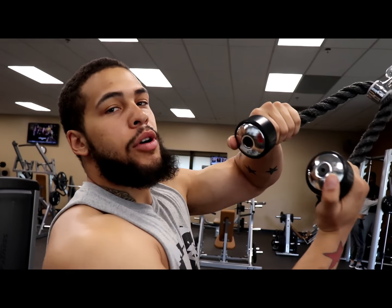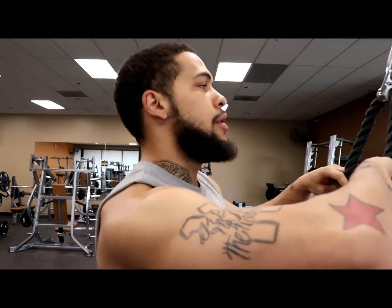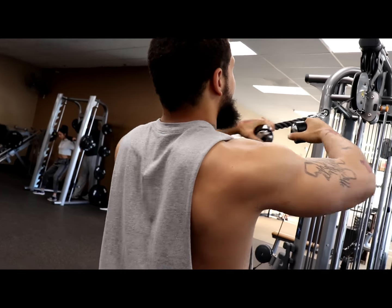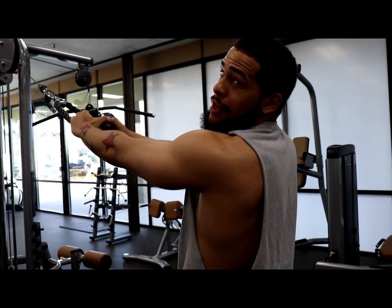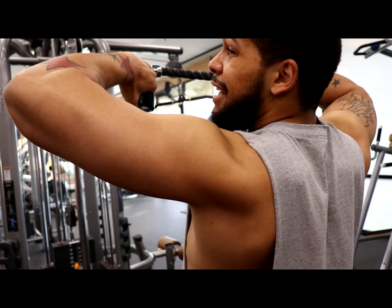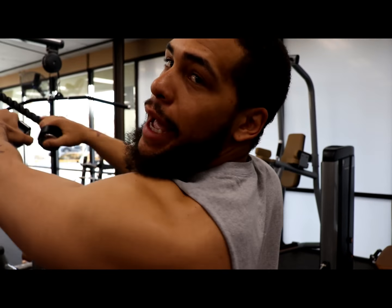Now we're going to get into the face pulls. With your grip, you want to overlap it on top so that when you're pulling it's a lot more comfortable. Go ahead and lessen the weight — no ego lifting, I'm not trying to impress nobody. When I'm pulling and I get to the end position, I like turning my thumbs down and pulling — that gets the whole back of the traps and shoulders rather than just the rear delt. I like getting the whole package.